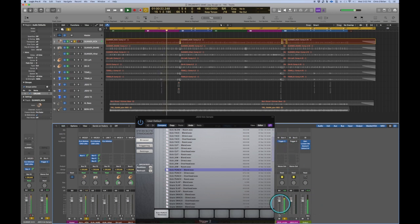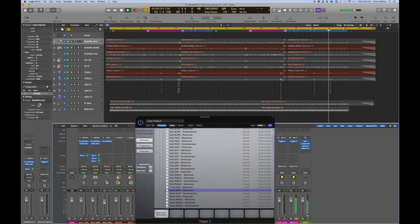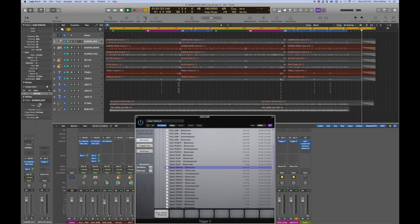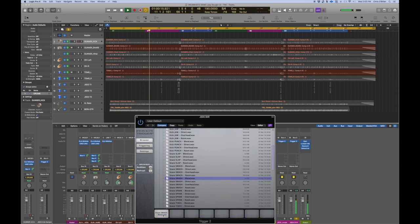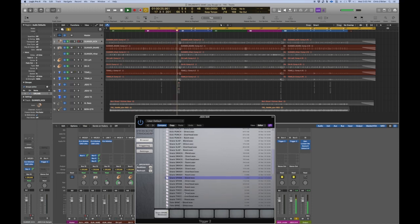Kick sounded good, so let's go to the snare now. This is just the Joey Sturgis samples with everything else muted. Again we've got blend, direct, overhead, room — we're hearing a direct snare slap right now. Let's audition a few others: snare smack. I'm going to go with the blends. Snare smack sounds good, snare smash — that's mighty — and snare spank, yeah!